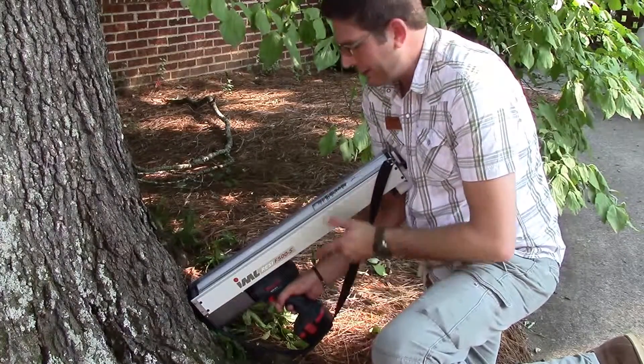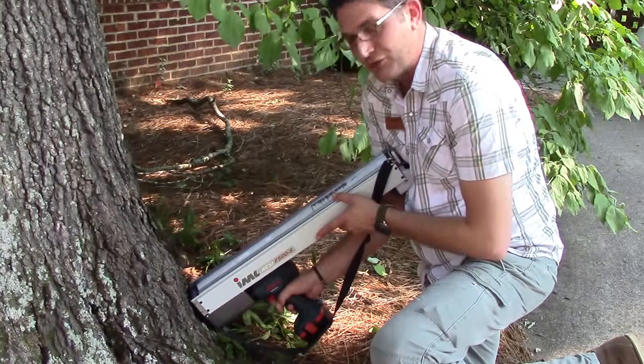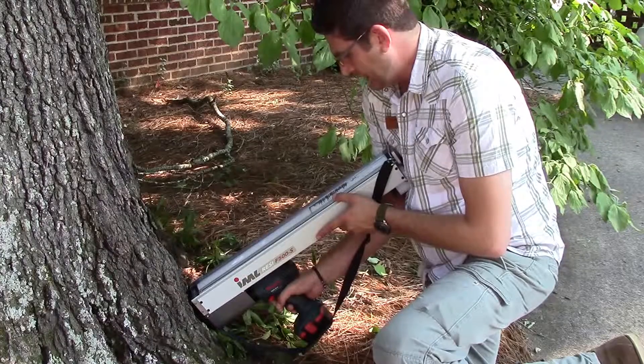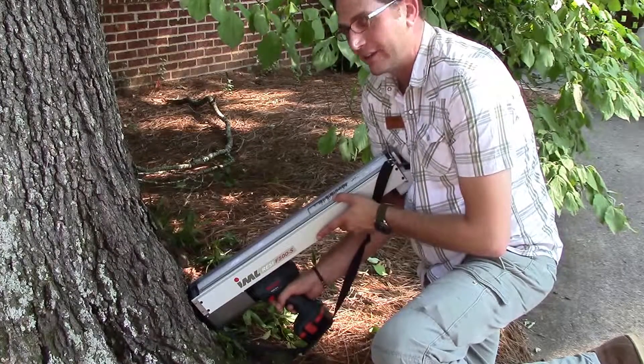Looking at this root flare initially, it would lead us to assume that there was probably some decay in there. But as we're seeing on the graph, we have nice, compactly tied wood — it looks like.